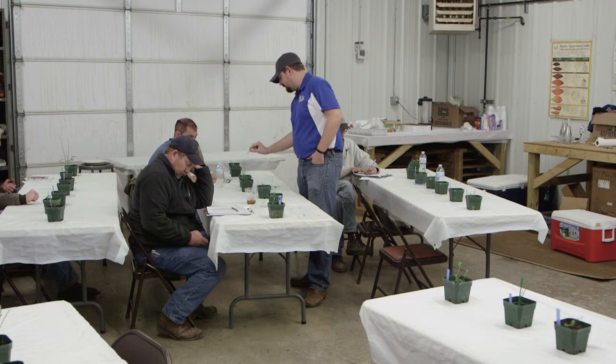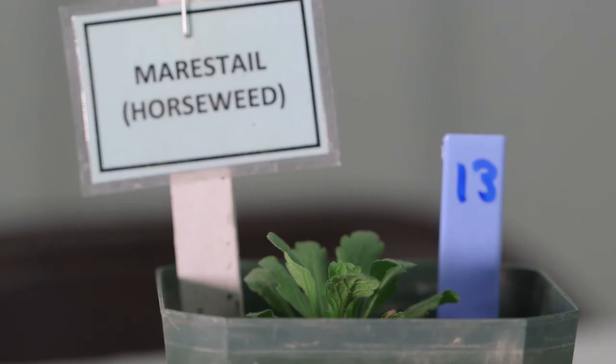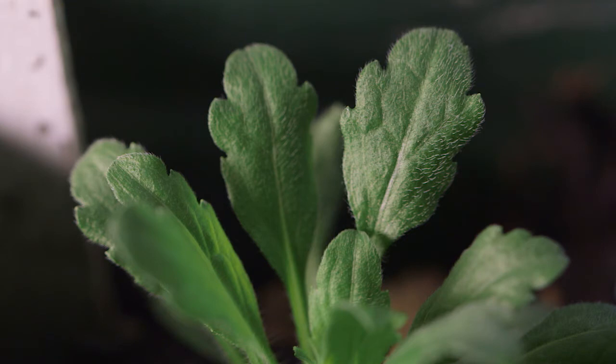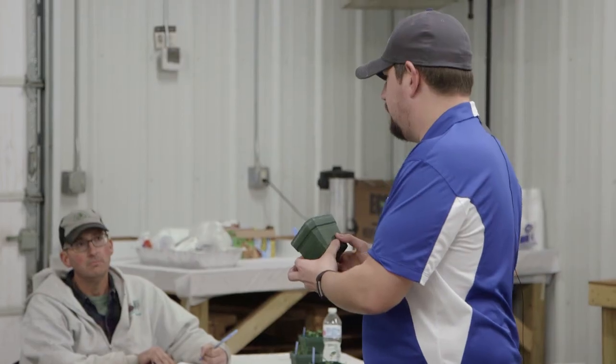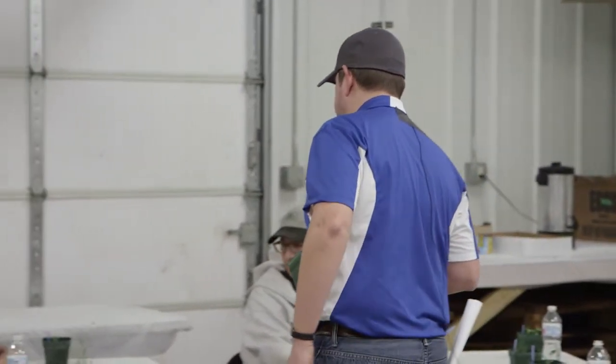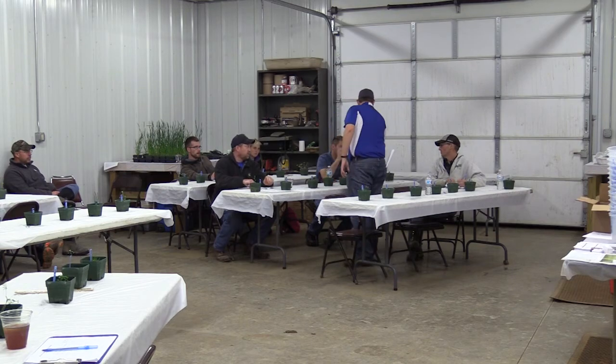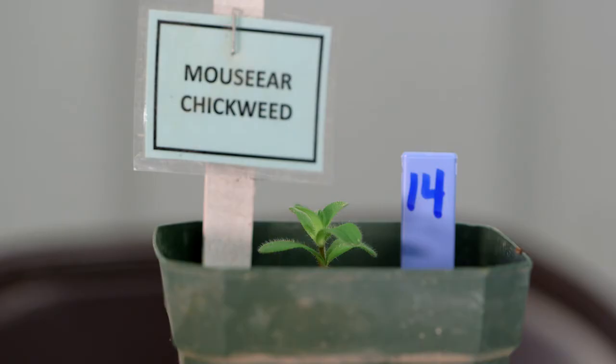Number thirteen is mare's tail. Again, like many winter annuals, it has a rosette shape with long egg-shaped leaves that have a lot of hair and are roughly serrated. If you're in no-till farming you've seen this one a lot. This is probably the prime stage to make applications to it.